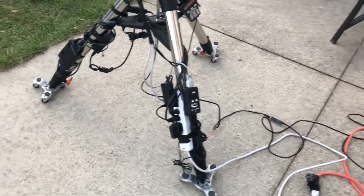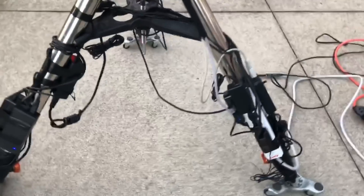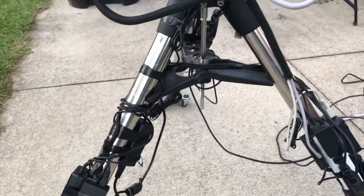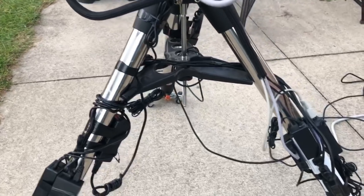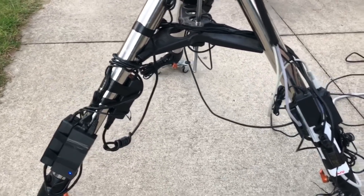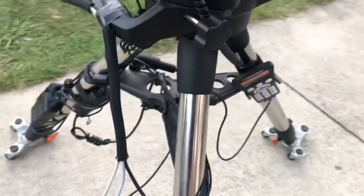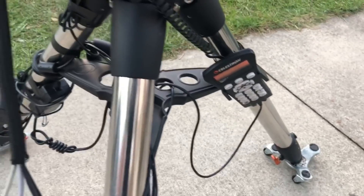Everything down here — maybe it's not a work of art — but it's all out of the way, low down, and nothing here moves when my scope is guiding. It's all stationary and out of the way, so I'm good with it. I've also got my hand controller on the other tripod leg.